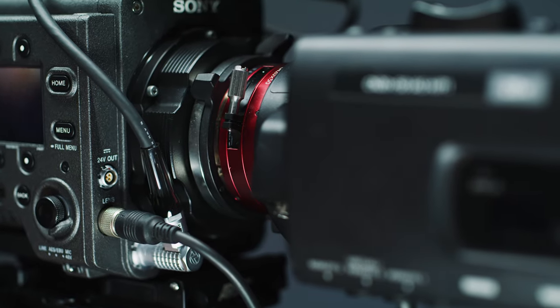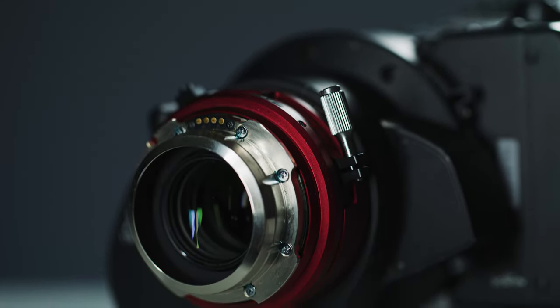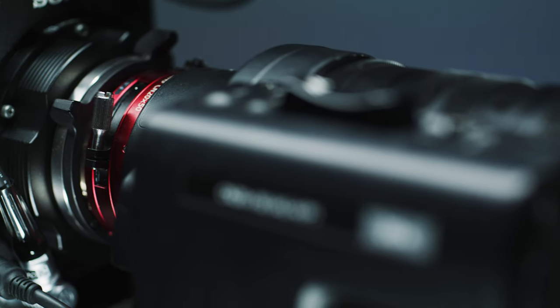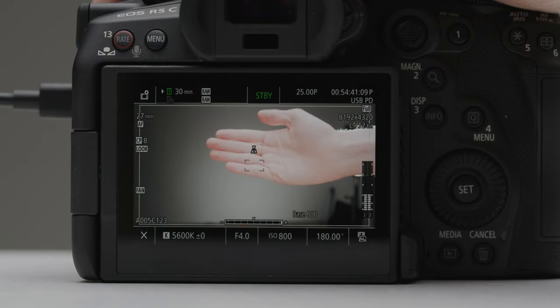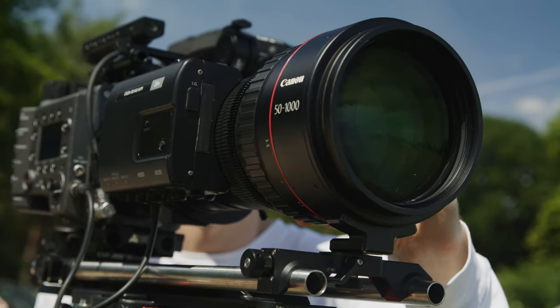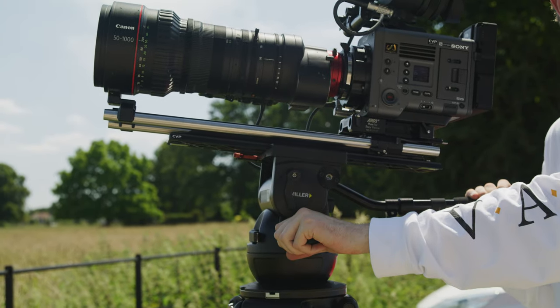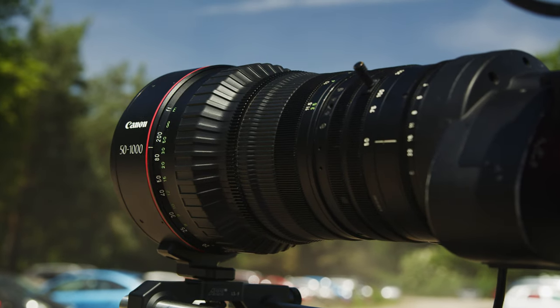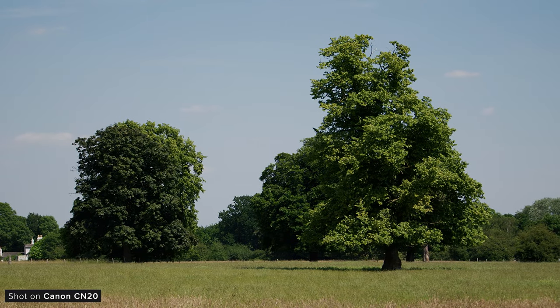The lens can come in either PL or EF mount. Both mounts have pass-throughs for metadata, with the PL variant using Cook's iData protocol. Really the only reason you would go EF is if you were shooting on a Canon camera limited to just EF, or want to use the Canon Focus Assists which uses the EF protocol when manual focusing. Otherwise PL is much more robust, and honestly I wouldn't trust most EF mounts with a lens this long and heavy. It's also been designed for rough shooting scenarios as it is both weather and shock proof — and I have seen these lenses being used in some pretty harsh conditions, including the desert, rainforests and even in the arctic chasing polar bears.